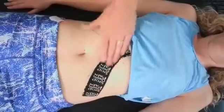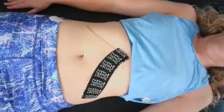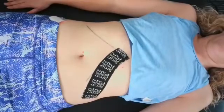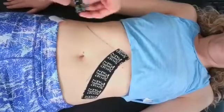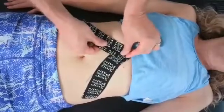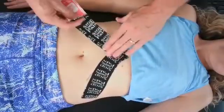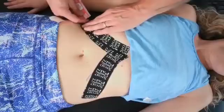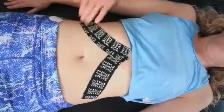Rub it to activate the adhesive. Then we'll do the same thing on the other side — it'll feel really nice. Go pick your target, lay the tape down, and follow the line coming all the way down toward the waist. Then rub it to activate the adhesive.